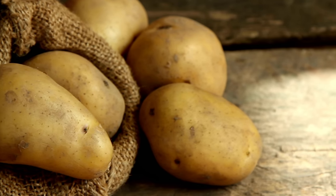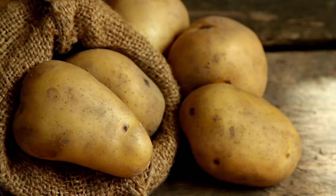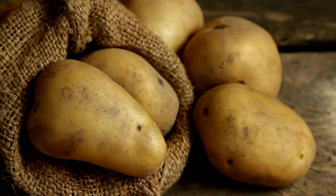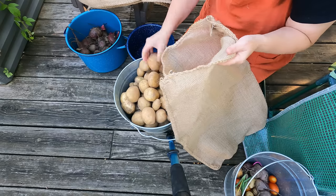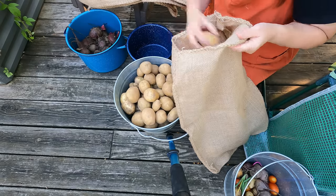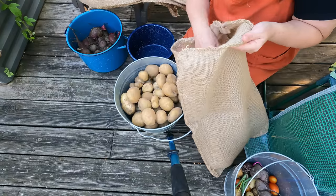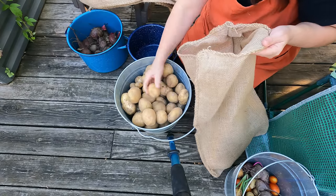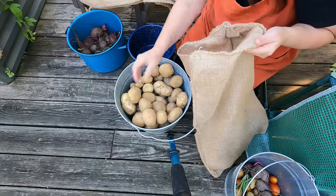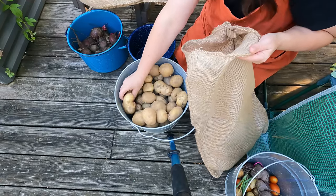Here are my potatoes and I'm going to put them into these bags. I'm not going to put too many in one bag — just some in each one because I have plenty of bags. I'm going to take a good look at them and any that need to get used up I'll put in a separate bag.